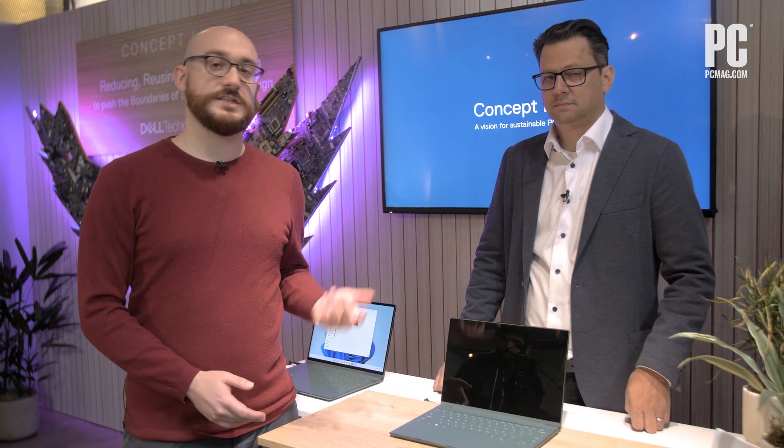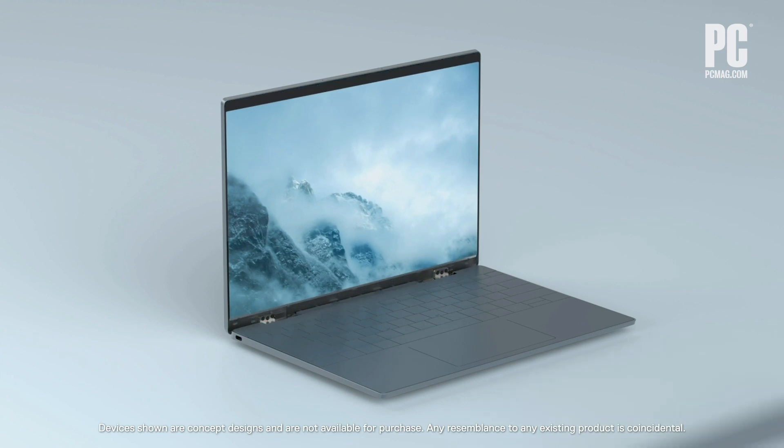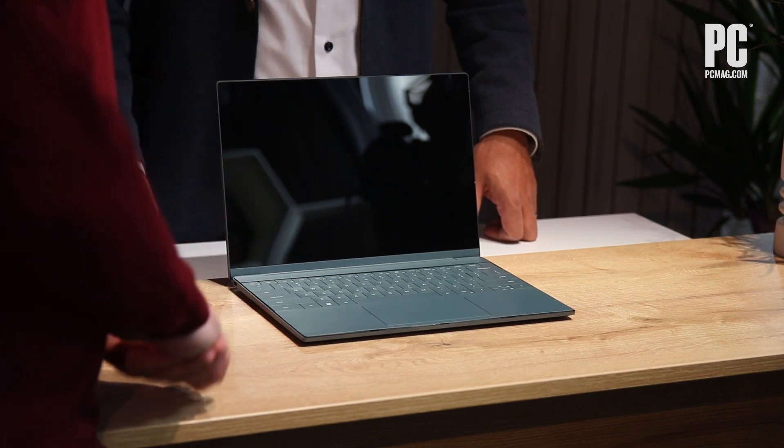Hi, I'm Matthew Buzzy from PCMag. As the debate over right to repair grows and discussions around sustainability continue, companies are having to reassess their objectives and long-term plans. We're here with Drew from Dell to discuss their goals moving as far as 2030, and this is Concept Luna — a project aiming to achieve these goals, taking a holistic approach. So Drew, show us what this is and what Dell's goals are long-term.